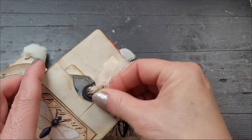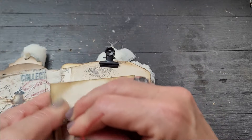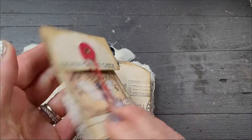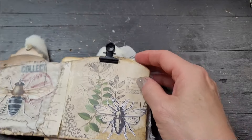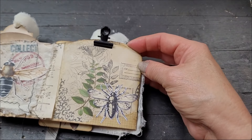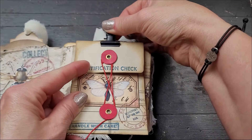And a journaling card — so that's it for this beautiful little envelope. Of course we did decorate the back, and we also decorated this page because I didn't want it to be blank once you took this out of your journal.